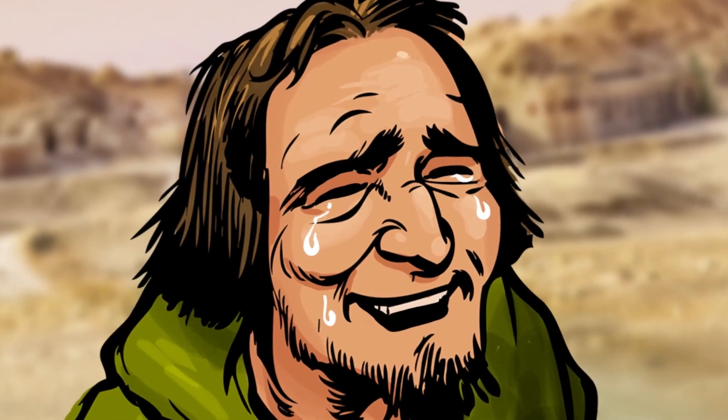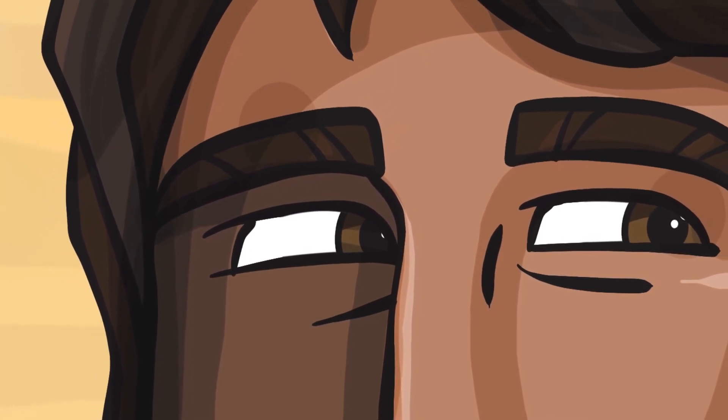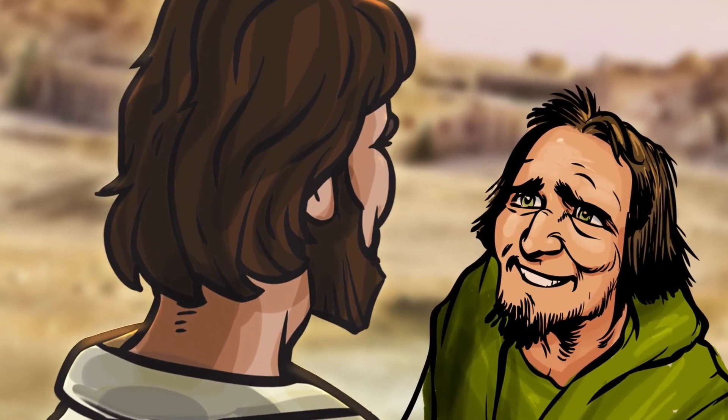The men were so happy they ran straight to show the priests. But one of them stopped: 'Jesus made us well — I've got to say thank you.' The tenth man ran back, and he was so grateful he threw himself at Jesus's feet. This man was a Samaritan — some people didn't like Samaritans and treated them badly, yet he was the only one who returned. Jesus said, 'Weren't all ten healed? Where are the other nine? Didn't anyone else return to give praise to God except this outsider? Get up and go — your faith has healed you.'